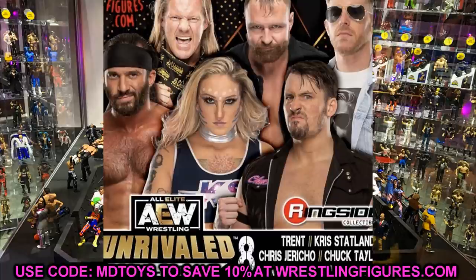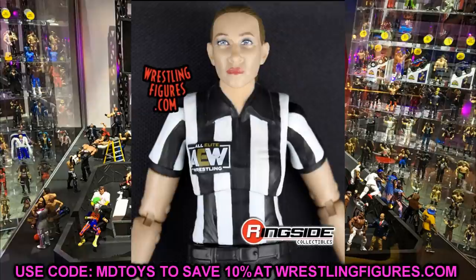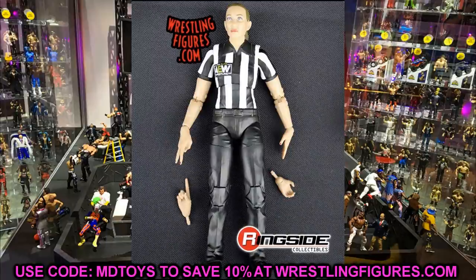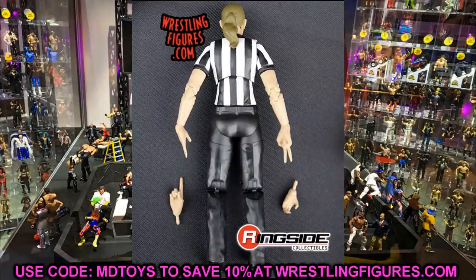Starting off first, we have the Ringside exclusive Aubrey Edwards figure that will be included with the AEW authentic scale ring. First thing I'm noticing is that it's a pretty solid head sculpt. I like the referee shirt. I'm a little worried — I hope there is bicep swivel. It looks like there might be, but you can never really tell. I'm interested to see how much articulation she has and how she scales with the other figures.